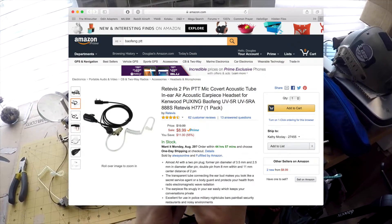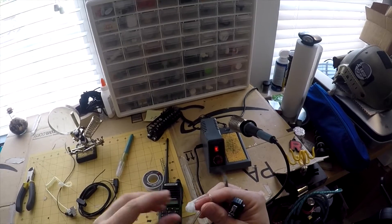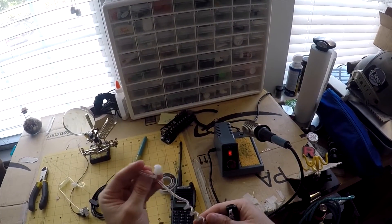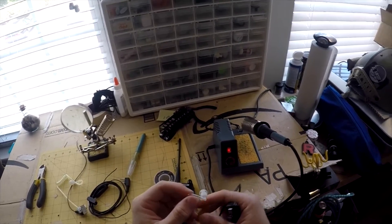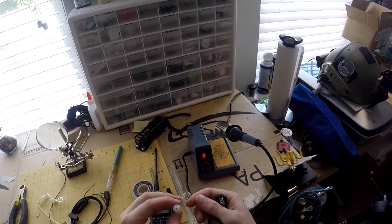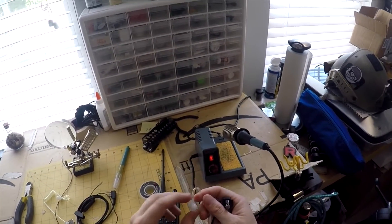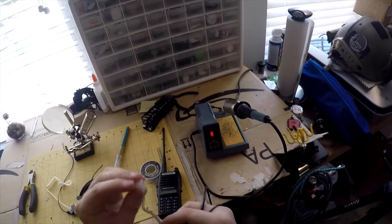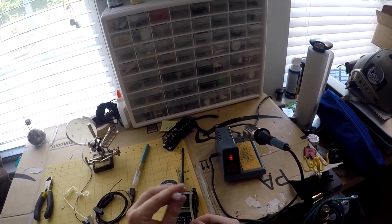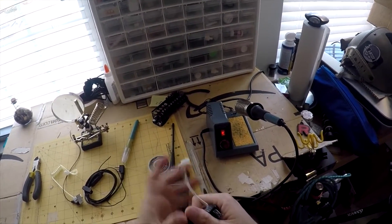It's just got a very simple button — you press here, microphone's there, and you can clip it on your person. But what I really like are these in-ear pieces. I run one of these at my job 40 hours a week. I've gotten used to them and they're pretty comfortable. The main thing you want to do when you put this around your ear is trim up this piece — they always give you far too much.